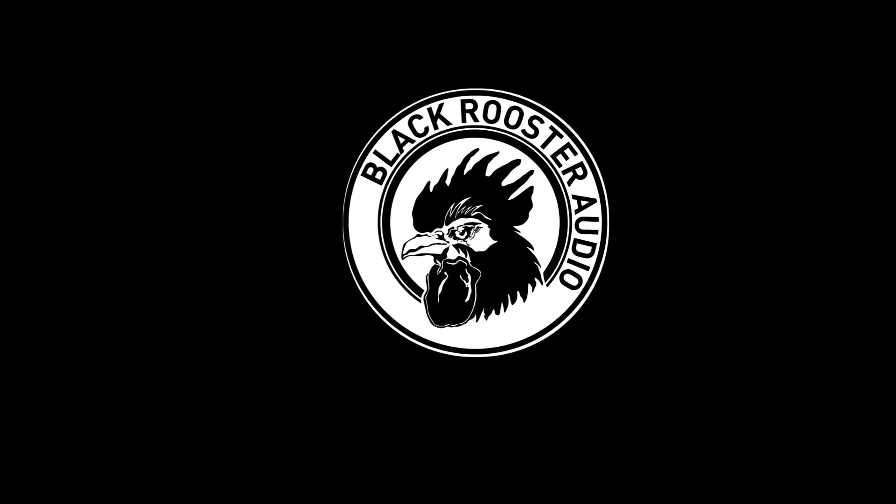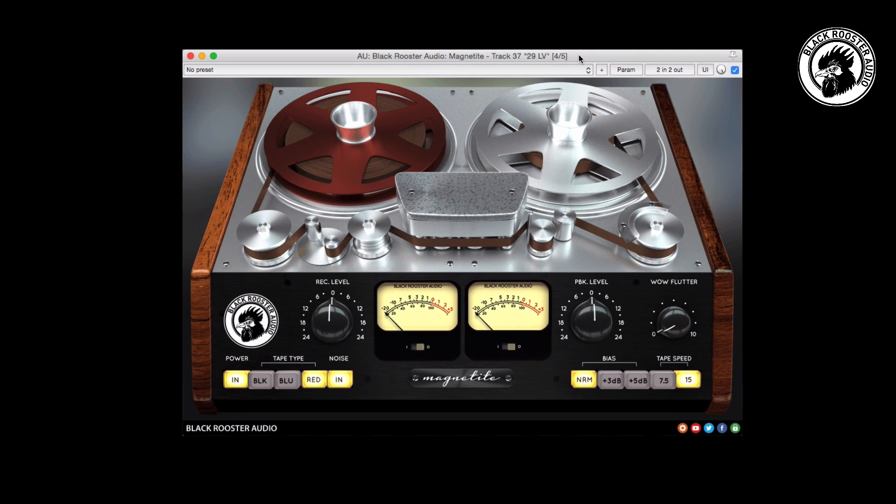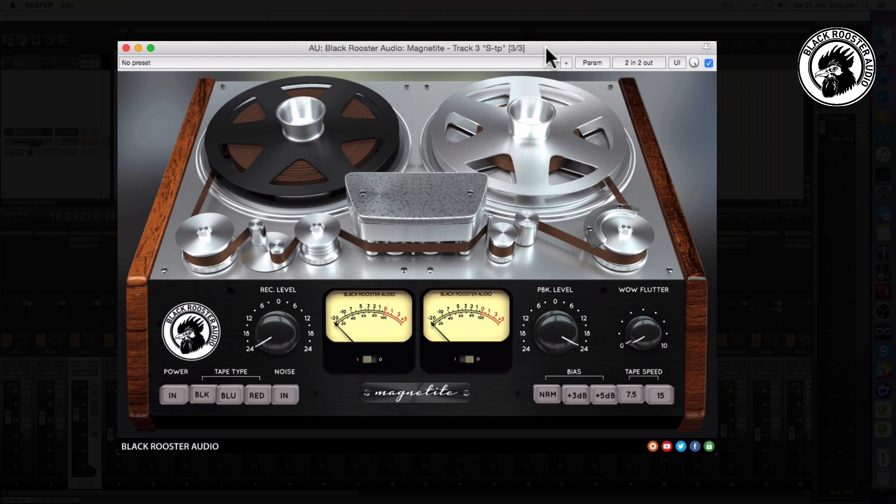Hi, this is Tim of Black Rooster Audio. We have the addition of a tape machine emulation with loads of options — it's a great asset to the Black Rooster Audio product line. If you haven't heard about how much time and effort goes into bringing you great-sounding, useful, authentic audio tools, then Magnetite is a great place to start. Here I have a snare drum with a little bit of broad-stroked EQ with the VEQ 5 on it, and I just want to give it a little bit of oomph and a little bit of presence.